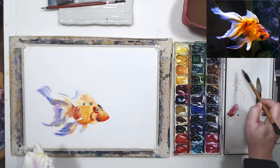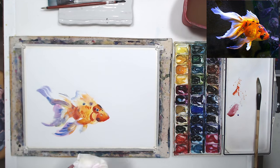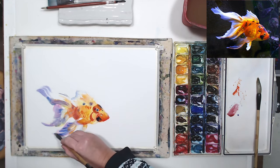We need to add some scales that we can see there on the fish, and paint those dark spots. And that's it — the fish is done.